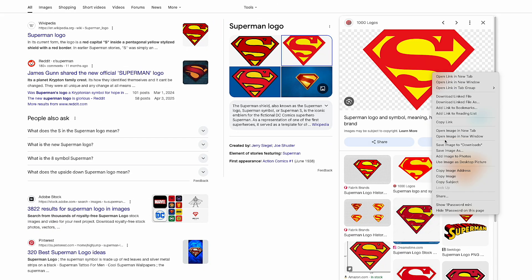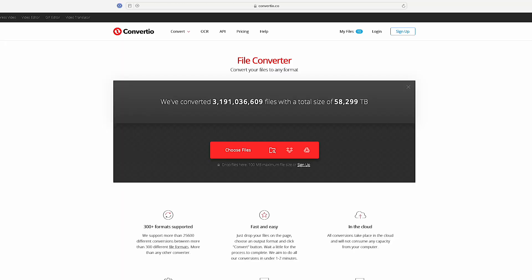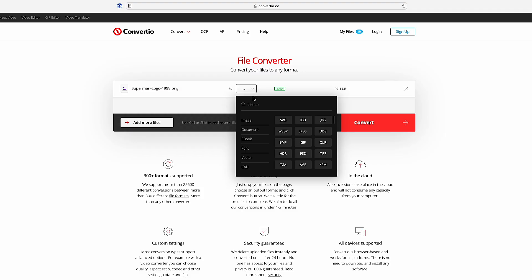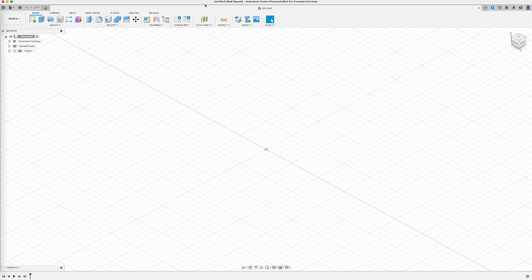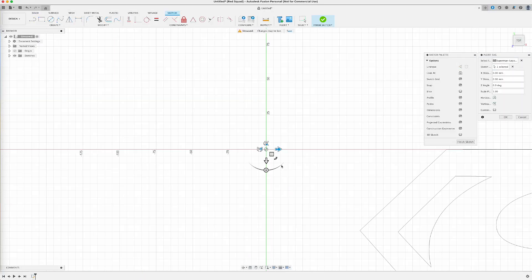I downloaded the Superman logo as a PNG, then went to a great website called Convertio.co and was able to convert that PNG file to an SVG file, which my 3D CAD software, Fusion, will need. I downloaded my SVG file, then went to a new project in Fusion, clicked on Insert, went down to Insert SVG, found the file, and inserted it into my project.